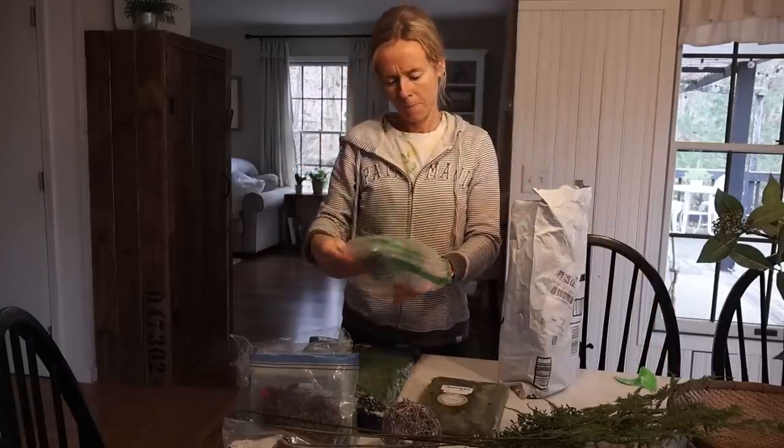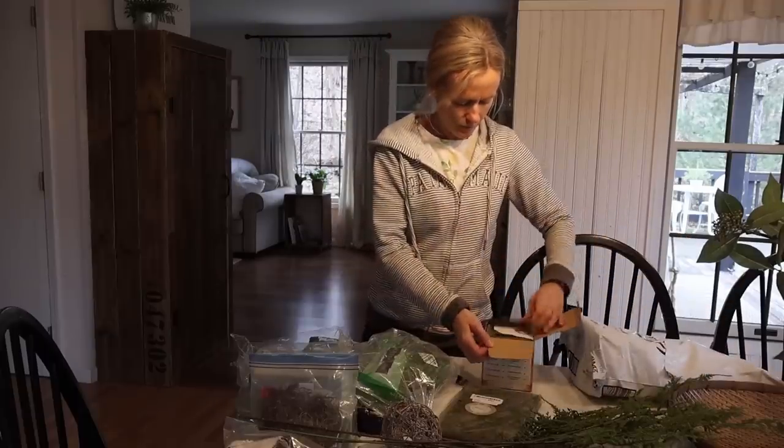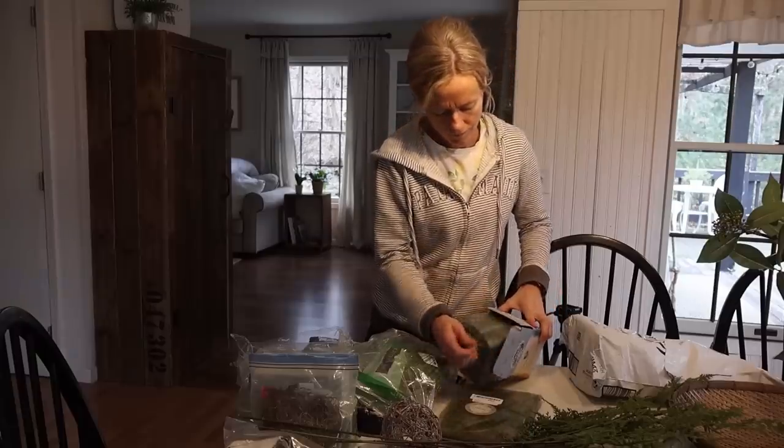I tried to get more of an inexpensive moss. I didn't realize how pricey some of them are, but I'm really quite pleased with what I got. I feel it's pretty authentic looking. In fact, most of them that I got are real moss but dried.